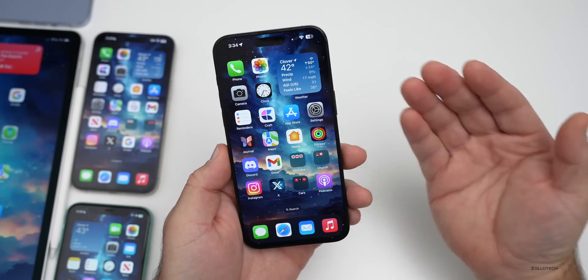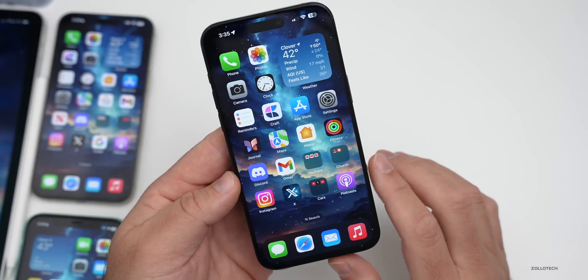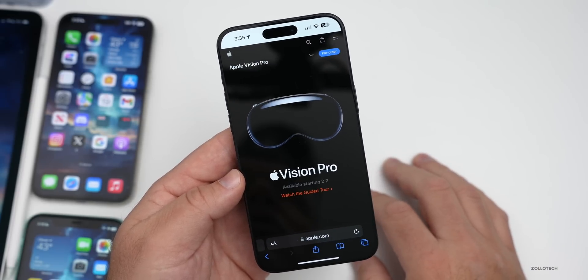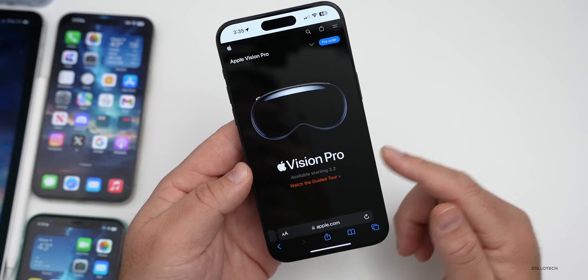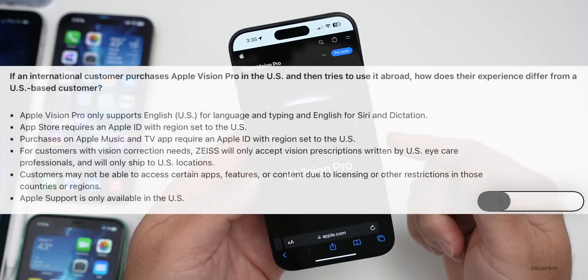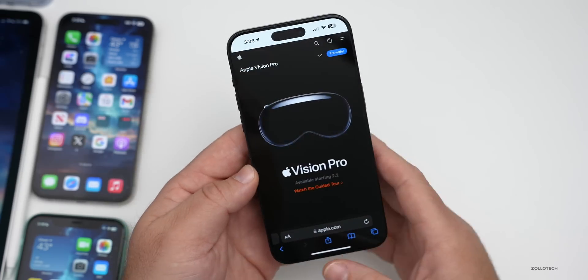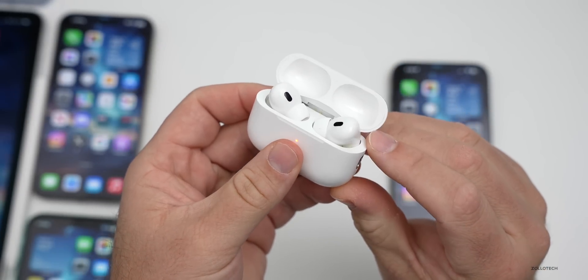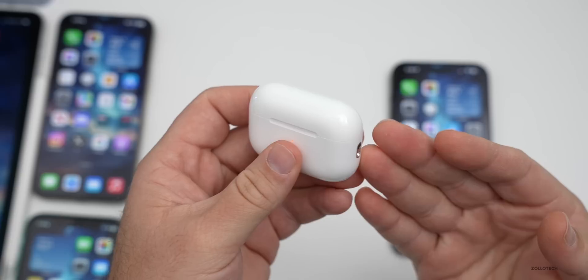Apple Vision Pro pre-orders went live today. Notably, Apple Vision Pro will not have Netflix, YouTube, or Spotify at launch. According to Ming-Chi Kuo, pre-orders will launch in more countries between now and WWDC in June. Also, if you try to use it outside the US, it requires a US Apple ID and is only in English, so it won't even function without one. Additionally, AirPods Pro are currently $189 on Amazon sold directly from Apple — normally $250, so a solid deal.